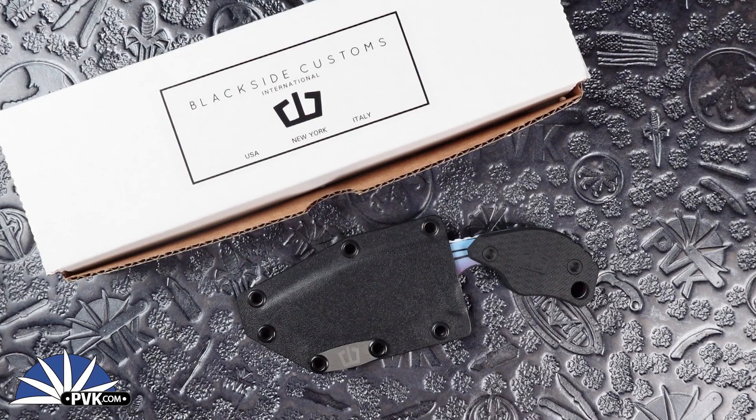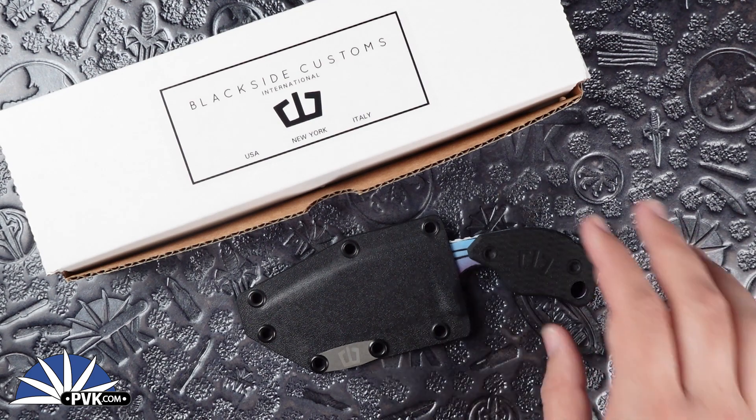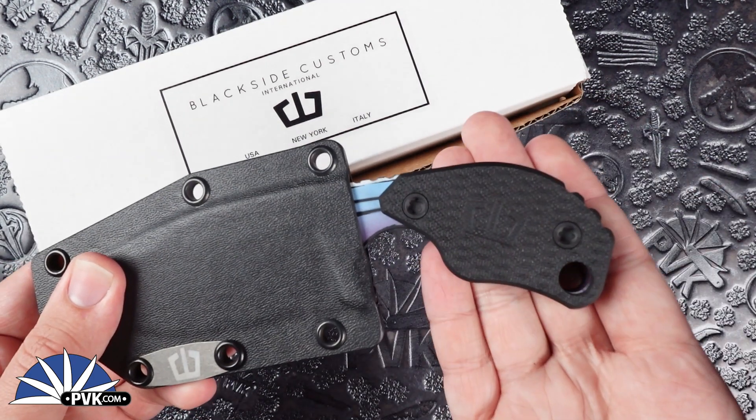They've recently brought it back with two different configurations, so I'm going to have this video along with another one — both about the same design, the only difference being their aesthetic and color choices for the Borderlands finish. This one in front of me is a Strider Design Custom, or the SLCC Drop Point Blade, with Borderlands Icebreaker Finish featuring Magna Cut steel and black G10 handle.